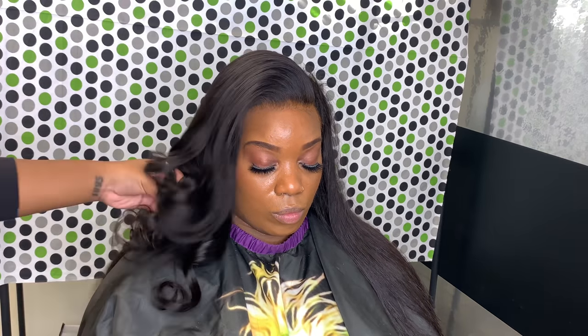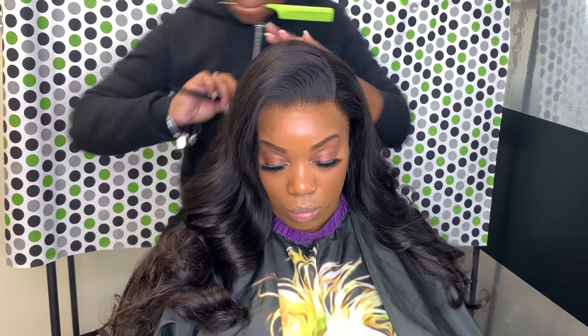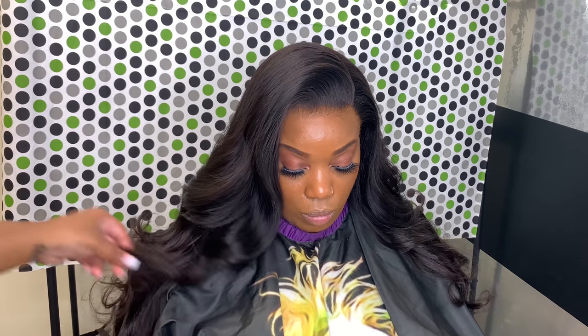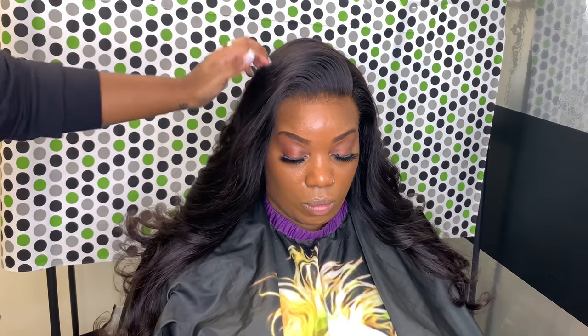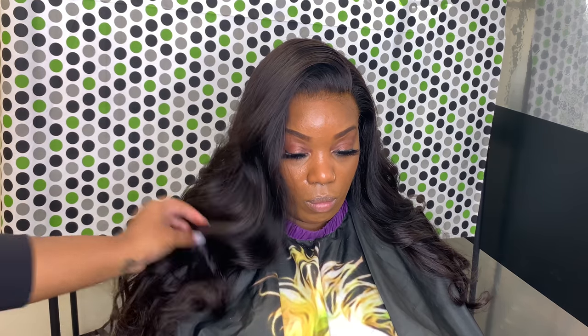I love everything about this wig and I like the HD lace, but if you're looking for longevity I suggest you get a regular Swiss transparent lace because the HD lace isn't going to last as long due to how fragile it is. I hope you guys enjoyed this video — make sure you use these techniques and let me see your results. Bye!